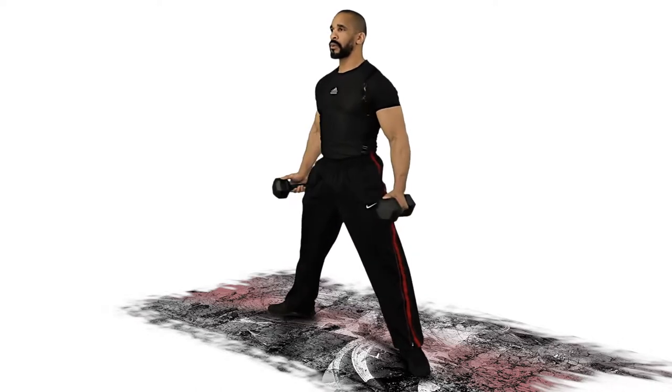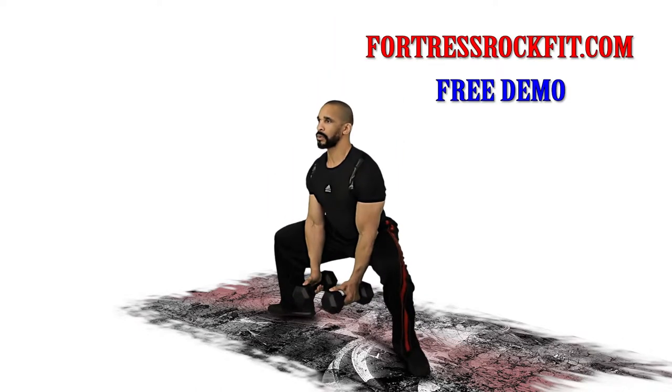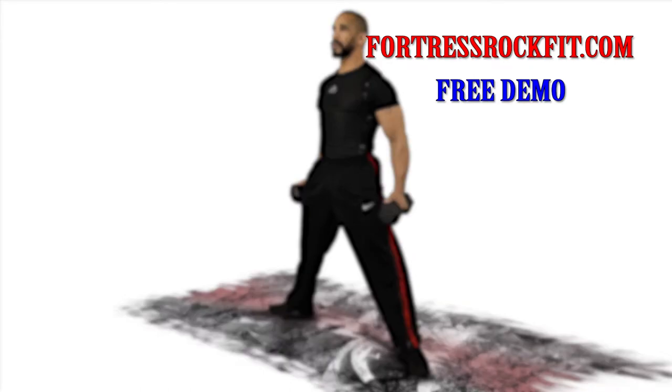And don't forget to check us out at fortressrockfit.com and sign up for a free demo today.